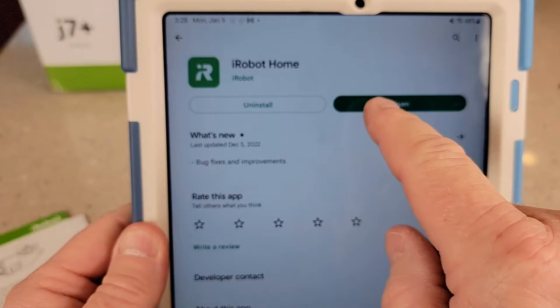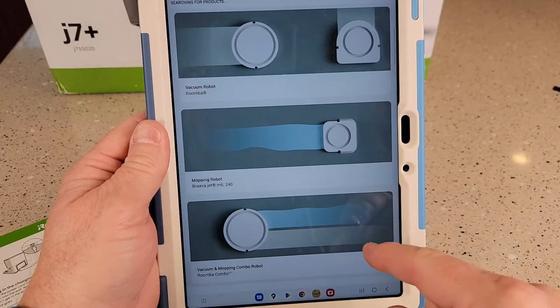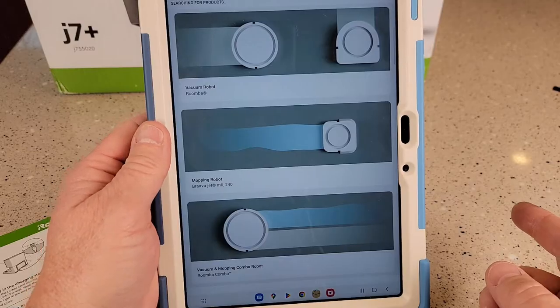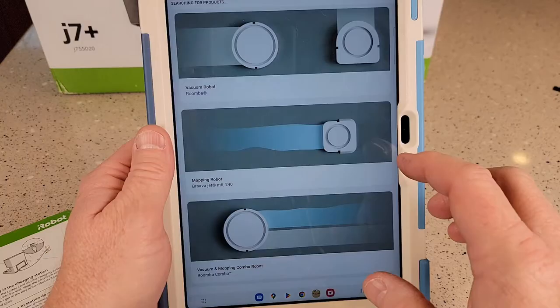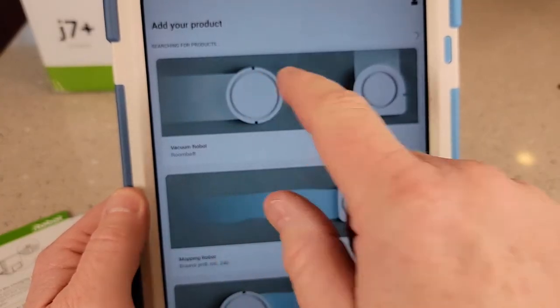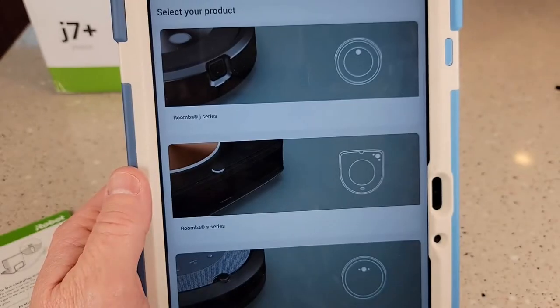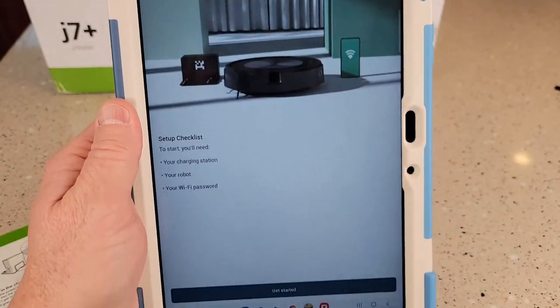You want to install the iRobot home app. You do have to create an account — it'll ask for your email, it's going to send a code to your email, then you've got to enter that code in on your app. It says it's searching for products, and I clicked on the top one which is the J series, so I'm going to click on the J series.